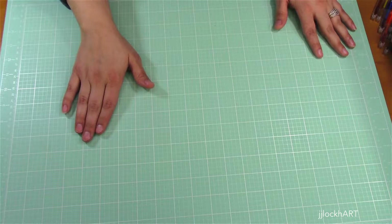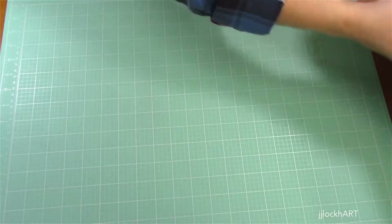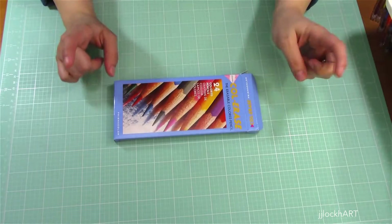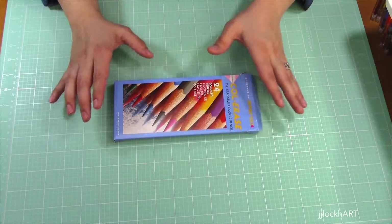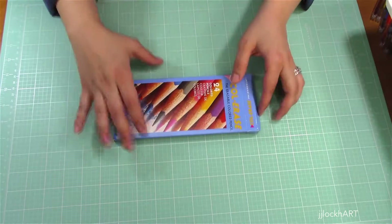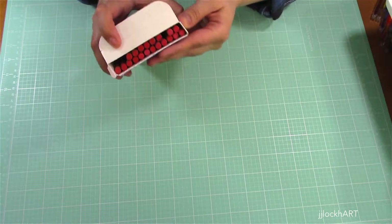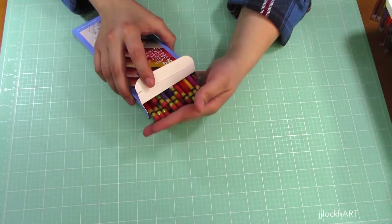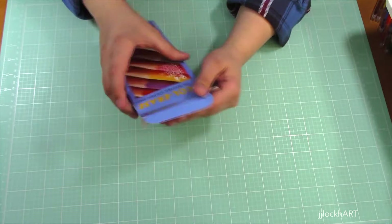Another thing I received as a gift was Prismacolor Color Erase pencils. I did have individual ones I'd purchased here and there — I usually got the red or the blue — but this 24-pack has a variety of colors. I've already been using them; they're not all in here because some are here and there. I absolutely love these, and it's so awesome that now I have so many colors to play with.